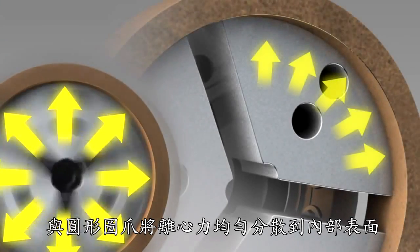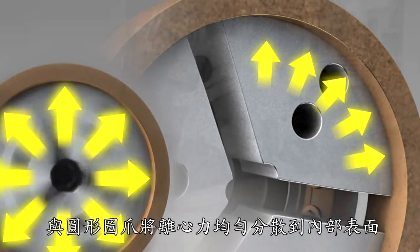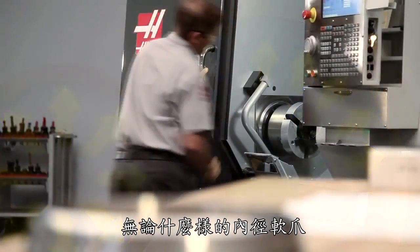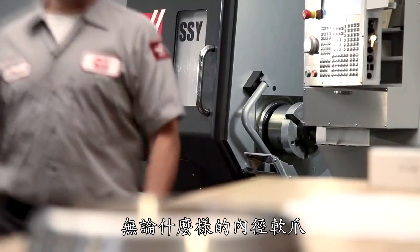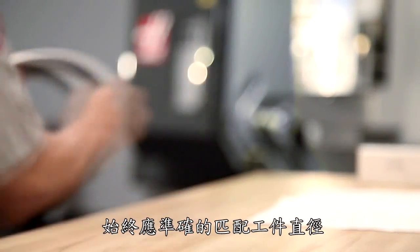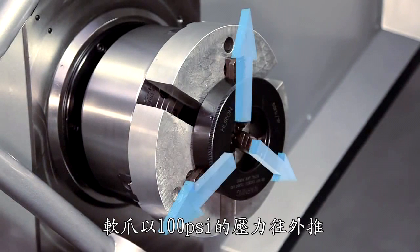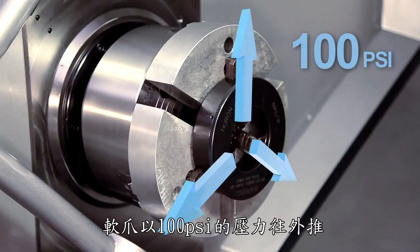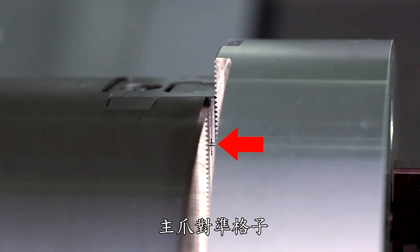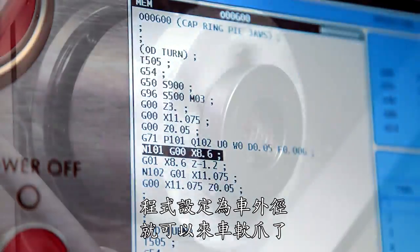With pie jaws, the additional centrifugal jaw pressure will be spread evenly over the internal surface of the part. Regardless of what kind of ID gripping jaws you are using, jaws holding the inside diameter of the workpiece should always be cut to match the nominal workpiece diameter. With the jaws pushing outward against the boring ring at 100 PSI, the master jaws at mid-stroke, and our program set to cut to the nominal part diameter, these jaws are ready to cut.